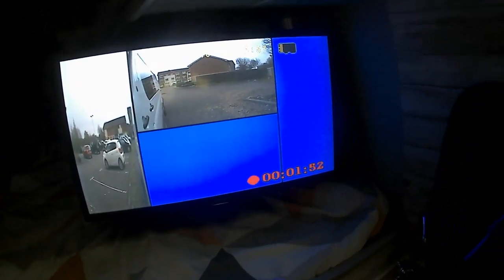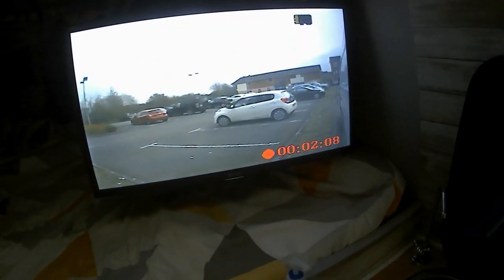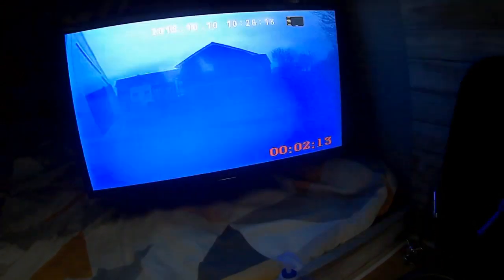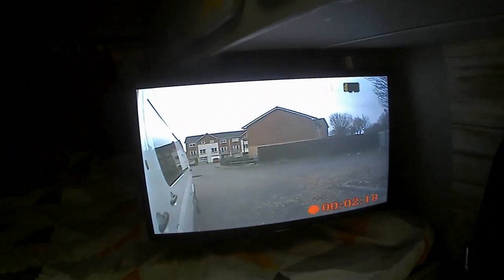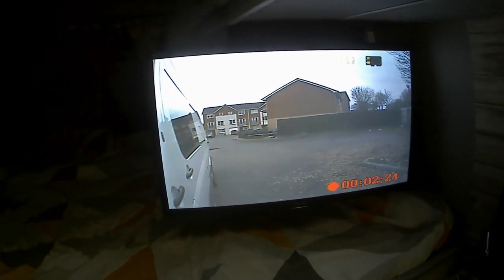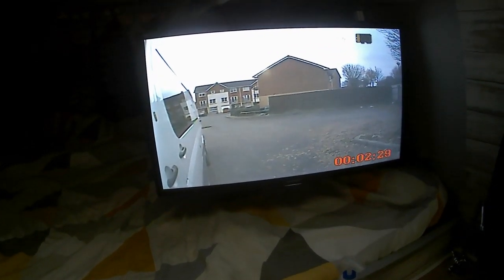That's actually come up quite nicely. I'm quite pleased with that. I've got to change the date and everything yet, so I've got to go into the menu and try and decode the instructions and change the date. But generally speaking I'm very, very pleased about that.